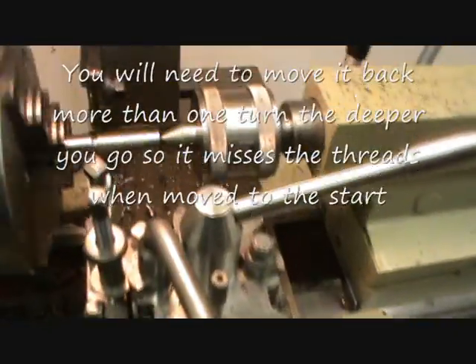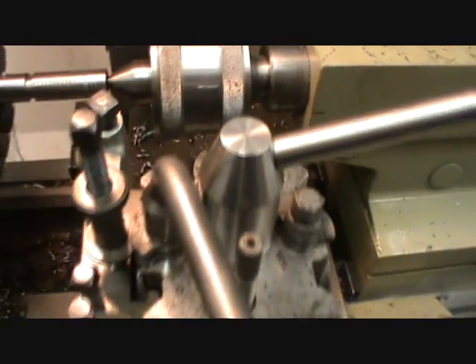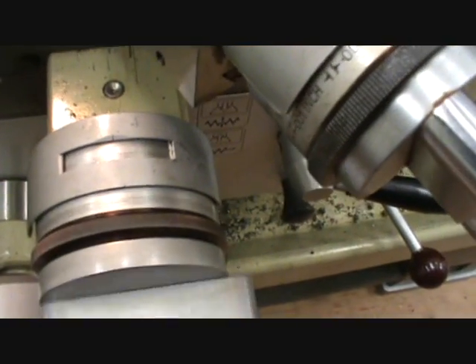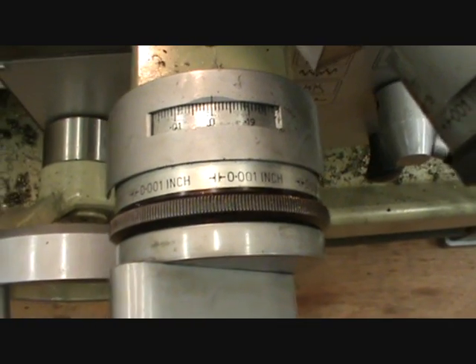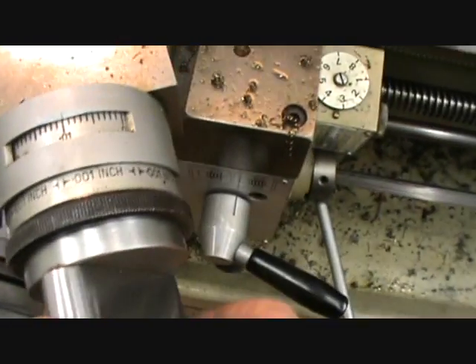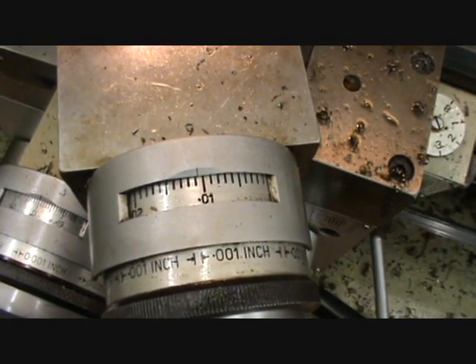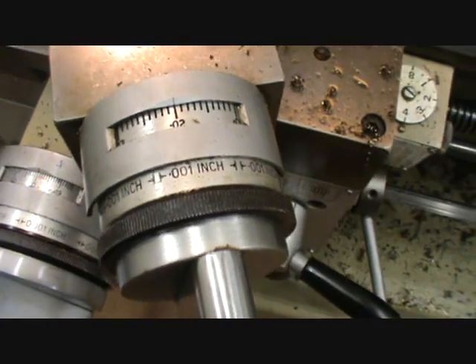I can now reverse it over, take it one full turn back into zero - and that was the starting point. So now we can increment it again.